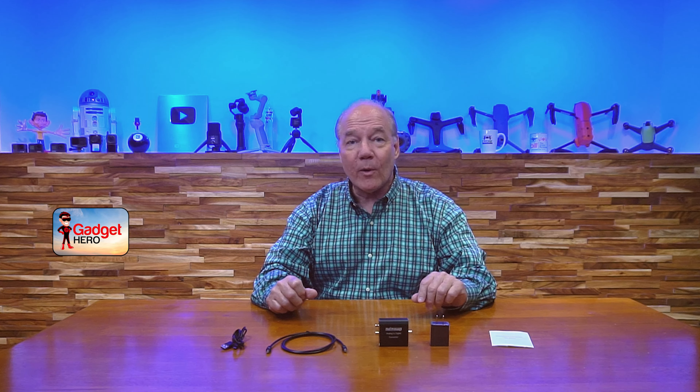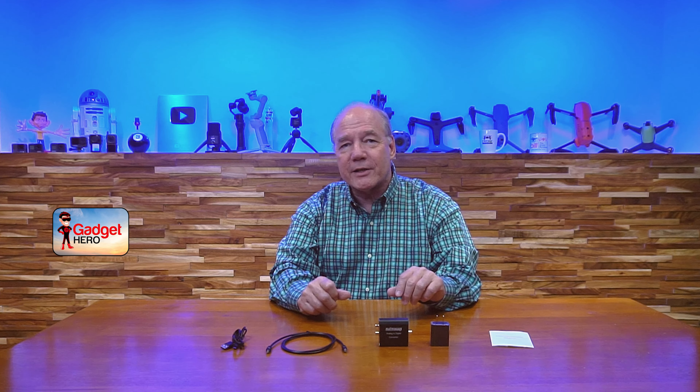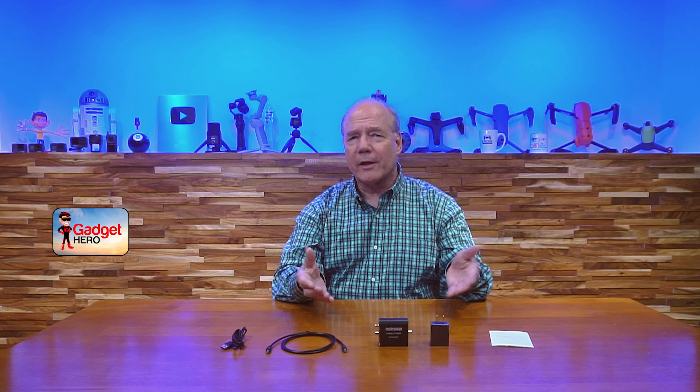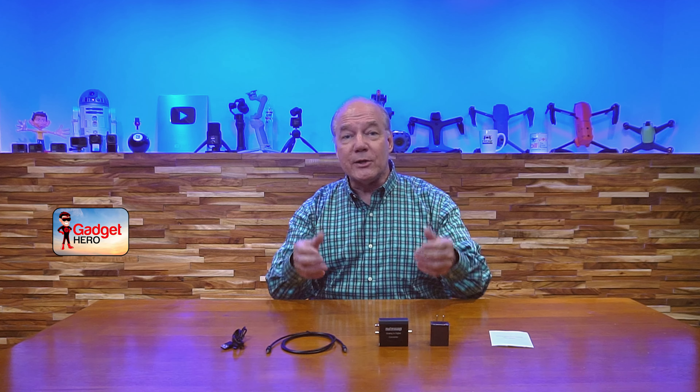Before I get too deep into the review, I always like to start with an unboxing just to show you all the components included with the package, so you know exactly what you get if you buy the product. Then I'll provide an overview of the converter, because it has a couple of cool features you may not find in other units. I'll take a closer look at the connections you'll need to make, and finally do a brief demonstration to show you how simple this product is to use.